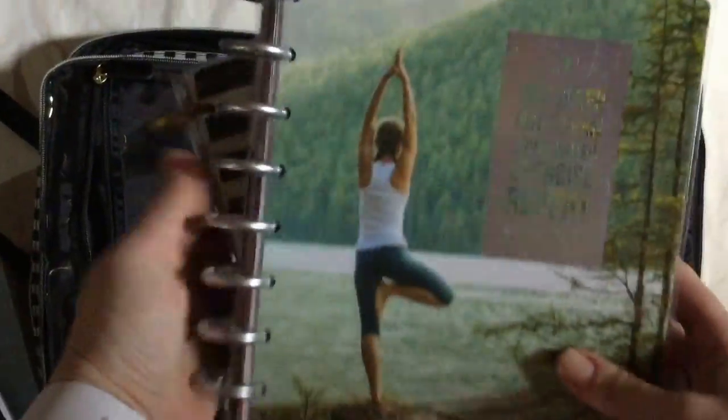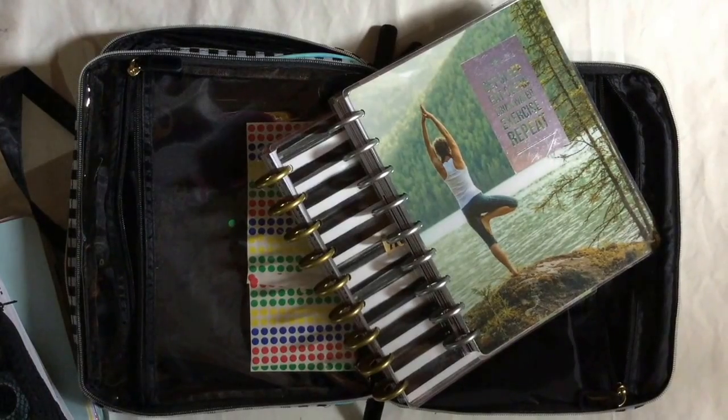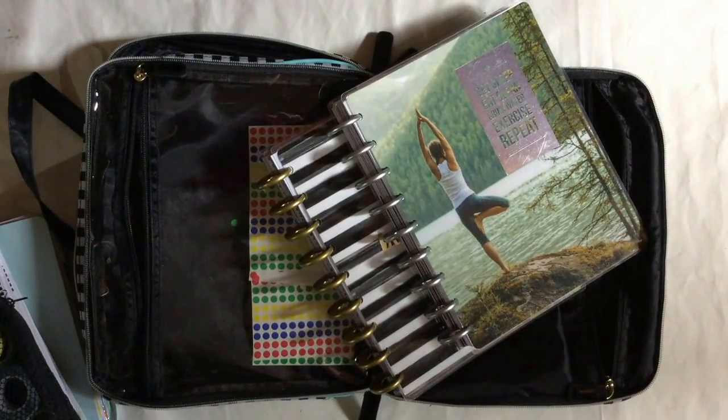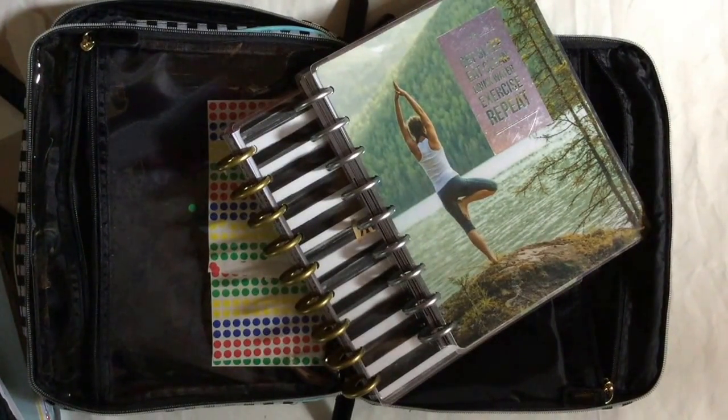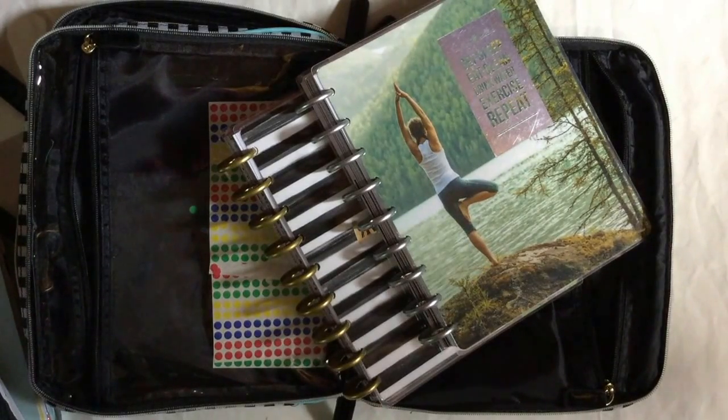I have not one but two Mambi planners in there — one for my business and my fitness planner. These are standard size. You can fit quite a bit and it's nice because it all closes and stays together. If you're in a room with family and get up early, you just take the bag with you — sit in the hallway or a living room. You can work on it, pack it up, no mess, nothing loose. I quite like it and I can't wait to use it! I hope you found this helpful — please like and subscribe!